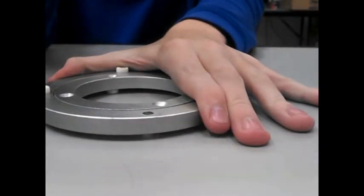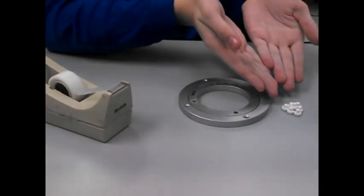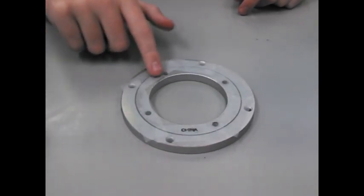Pull the white feet off with pliers. Do this to both sides. Once all the feet are removed, tape over the crack between the circles. Tape all the way around on both sides.